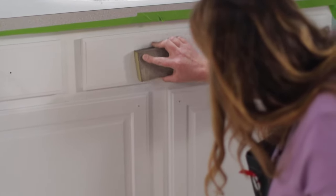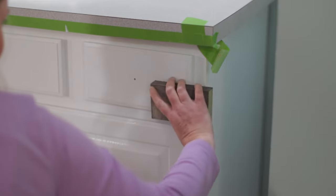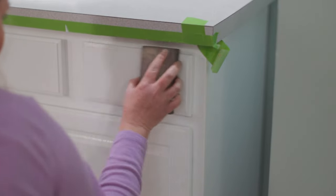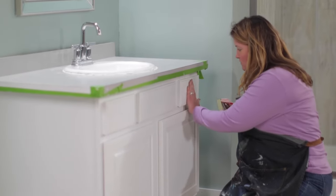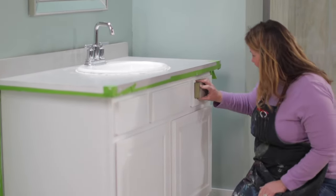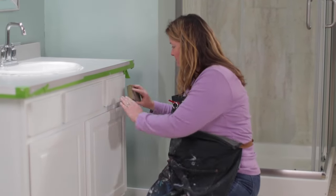Let it dry for one hour before coming back and giving the piece a light sanding. You're probably wondering why I sanded after putting the primer on — the reason is to keep the surface as smooth and flat as possible. Lightly sanding using another 220 grit sanding sponge will eliminate any of those leftover brush marks or splatters before you put your finishing paint on.